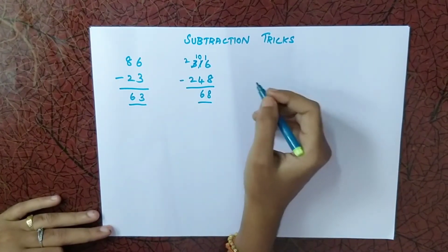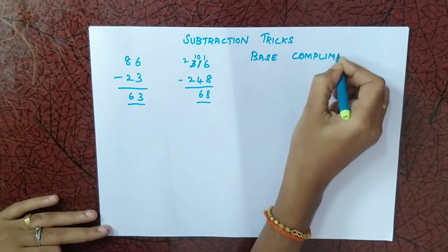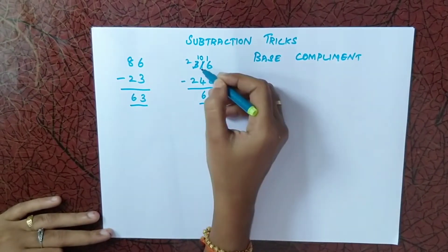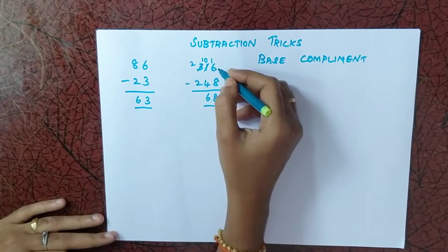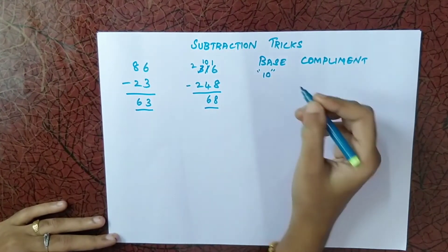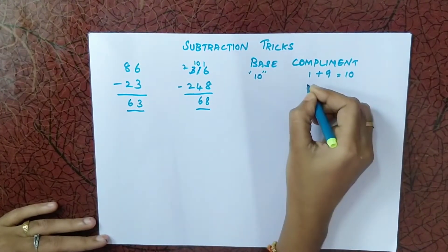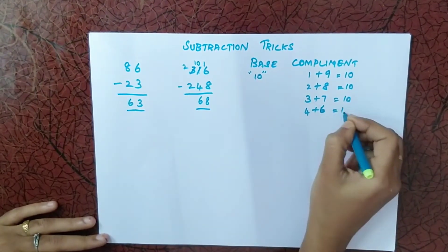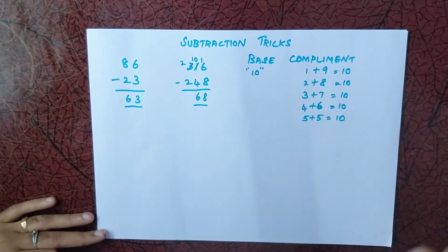Instead of the borrowing technique, we can use another simple method called the base complement method. Since we are subtracting single digits, even in a triple-digit number, the base is always 10. We get 10 by adding complement pairs: 1 plus 9, 2 plus 8, 3 plus 7, and so on. For all numbers, adding this combination gives 10.